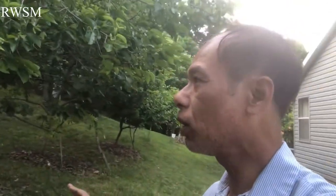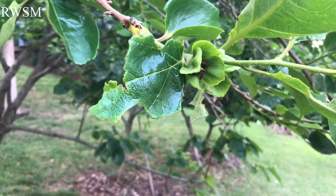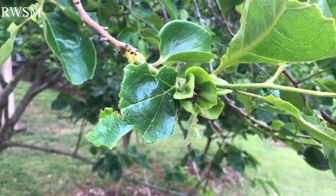Hi, welcome to the RWSM channel. So today I'd like to share with you guys — I just got off from work and it's getting dark a little bit. What I'd like to show you is here in my backyard: my persimmon tree for this year.